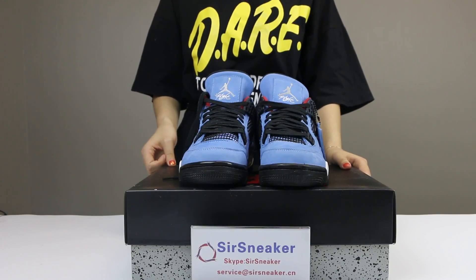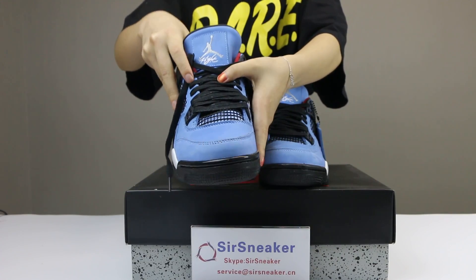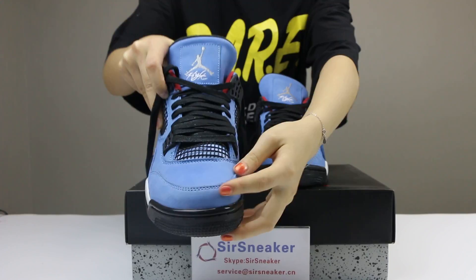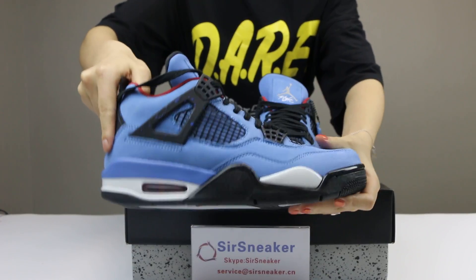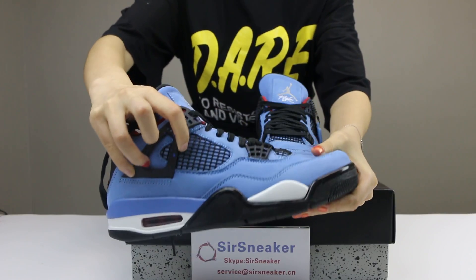Now I want to show you the details for the shoes. You can see the shoe's upper. The shoe comes with a blue color and it is a suede material. See the details for the shoes. The blue and black color in the shoe top. This part comes with the white midsole air cushion here, and a different design in this part.